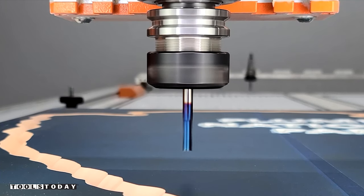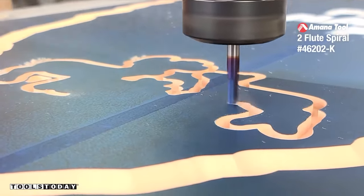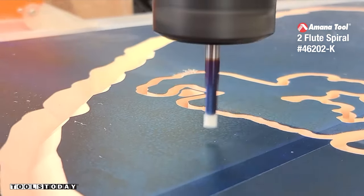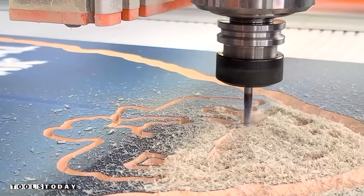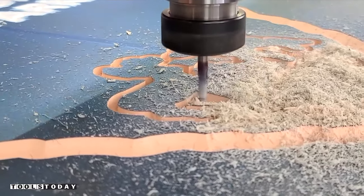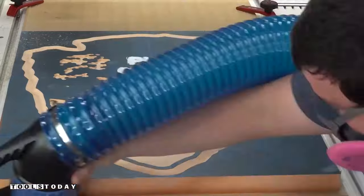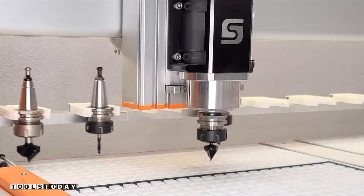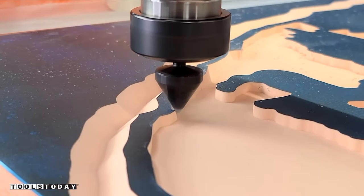Now we'll switch out for the 46202-K quarter inch down cut bit. For the rest of the details, we're going to be doing a flat bottom V-carve. This is essentially going to go through and remove all of the majority of the waste — taking out all of the larger areas — and then we'll come back with the V-bit after all that's done to pick up all of those fine details. Normally you'd have the vacuum or dust collection running, but for video purposes we leave it off so we can see all of the detail it's picking up.